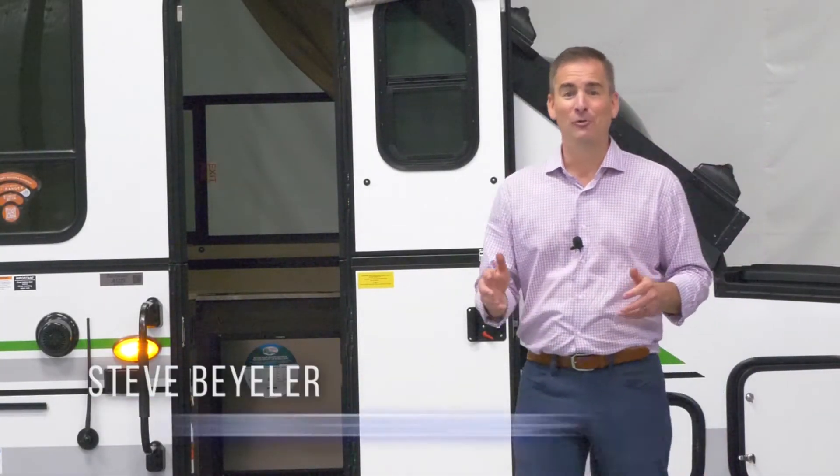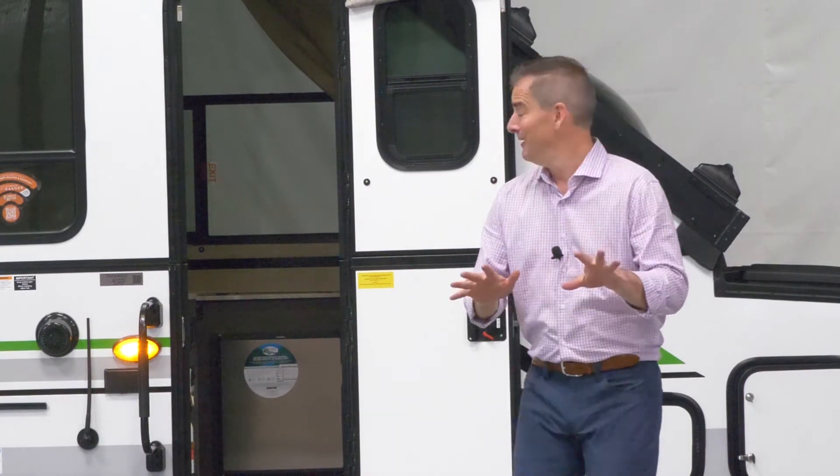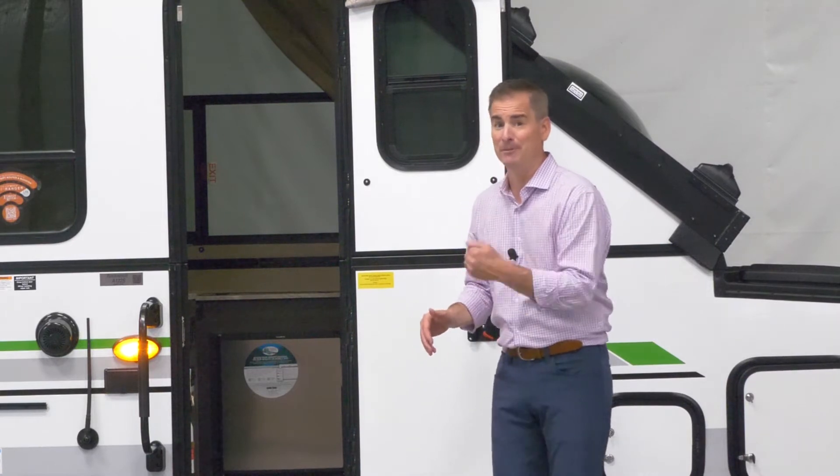Hi, I'm Steve Viler with Rockwood, here today with another Five and Three — that's five things, three minutes, next to impossible for me. We're talking today about the A122S Rockwood Hardside Premier.